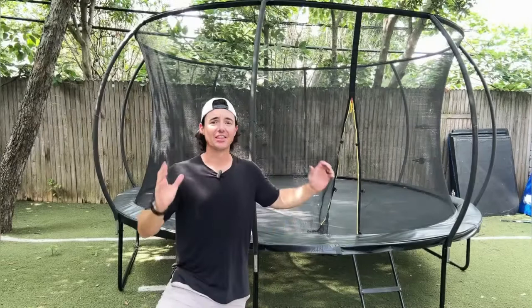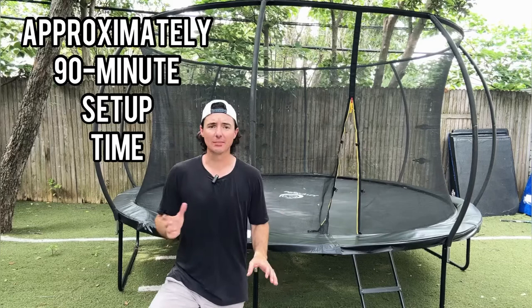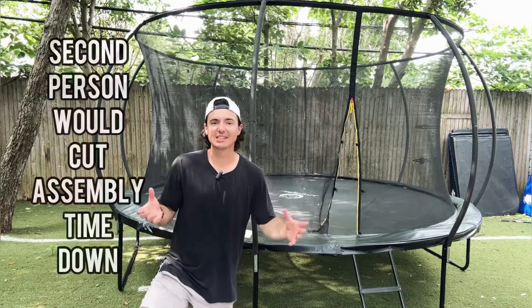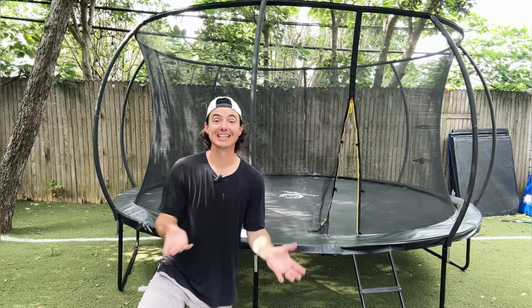Alright guys, there you have it — our Jumpzilla trampoline is fully set up, this thing looks incredible. Let's talk about the install for a minute. It took about 90 minutes to set up with just me, no help. I imagine it would go a little bit quicker with a second person, specifically when putting together the frame and the bottom, and doing the springs. The springs were easy but a little tedious — there are a bunch of them. With the legs too, it probably would have gone quicker with another person helping and holding. You can maybe trim 15 or 20 minutes off that total setup time.